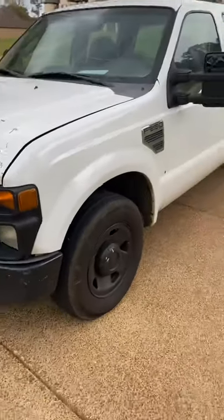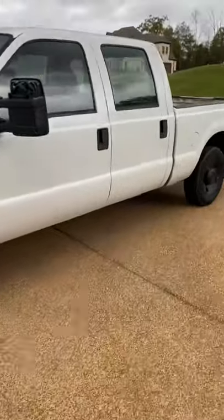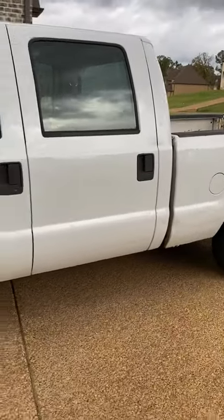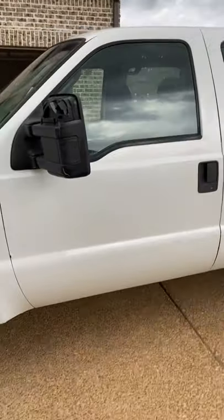This side I'm running my mouth — this side is pretty solid. Not a whole lot of dents. It's raining out here, so I'm going to make this video a little quick. Yeah, this side is pretty fair.